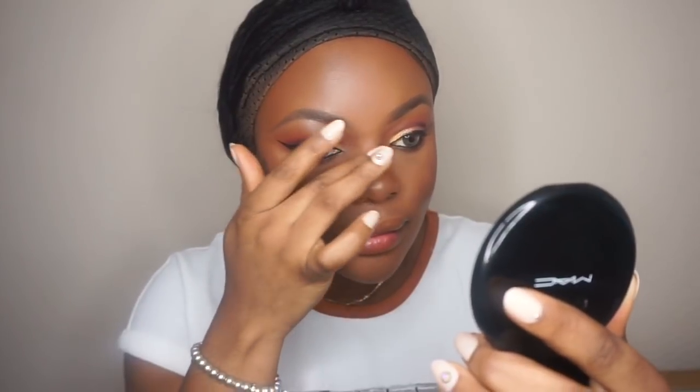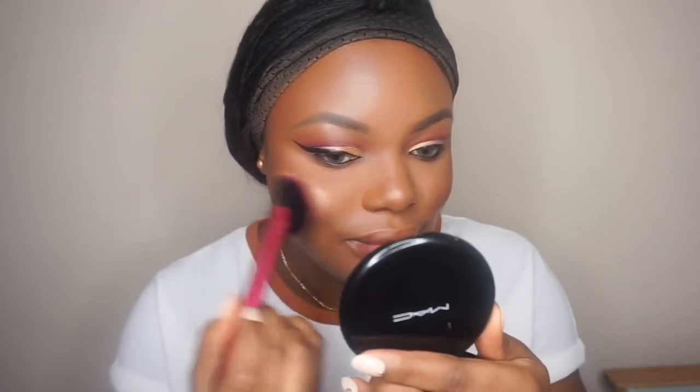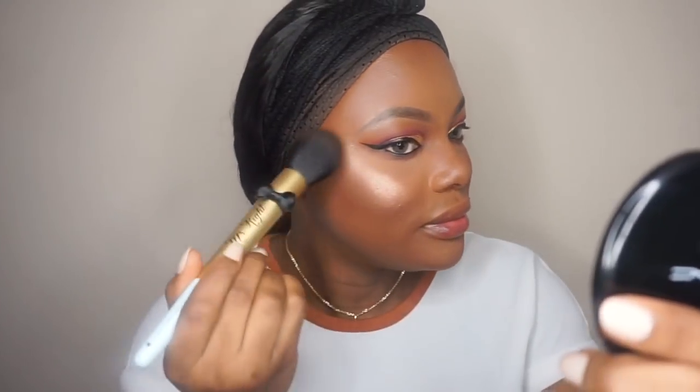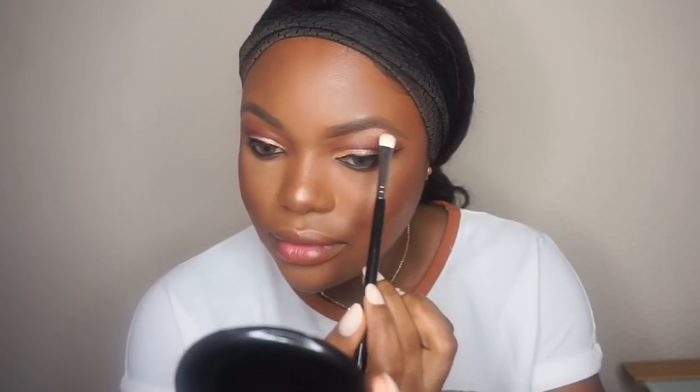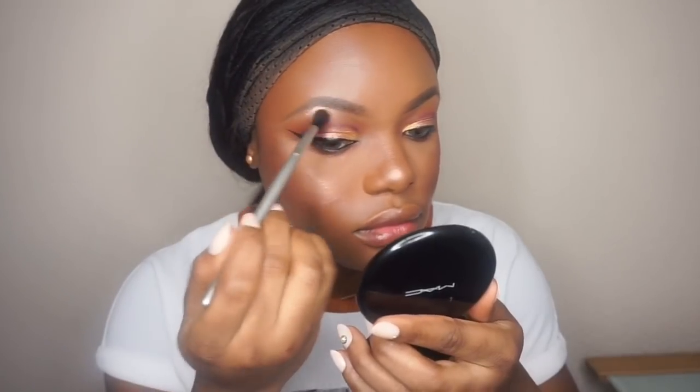Then I'm going to take this affordable palette by Revolution — this palette is beautiful. The highlighter is like heaven and back, it's stunning. Very affordable; link will be in the description bar. Look at that glow! I'm applying it on my brow bone and everywhere I want to glow.